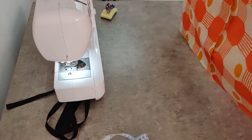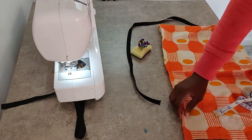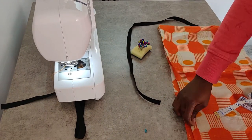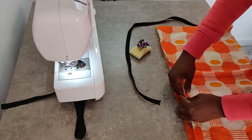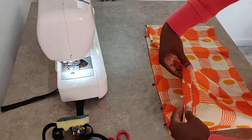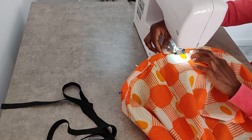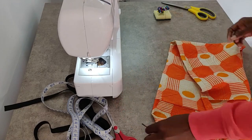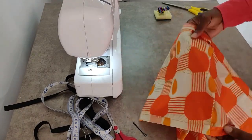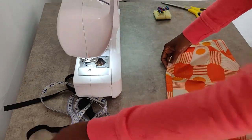Now we are ready to make the encasing for our elastic on either end. Fold about an inch all the way around — this should be enough to encase the elastic. Make a mark with your pin where you're going to leave a gap to feed in your elastic. Now go ahead and sew all the way around and repeat the process for the other end. We just need to feed in our elastic on both ends and make sure to close the gap afterwards.